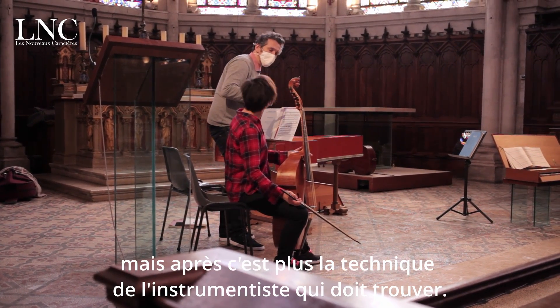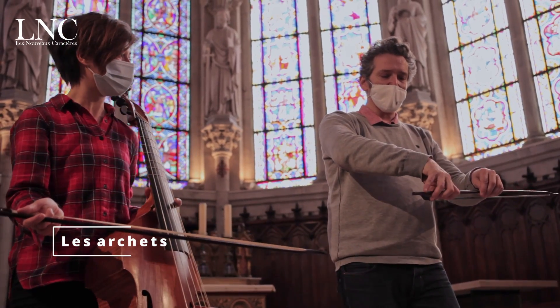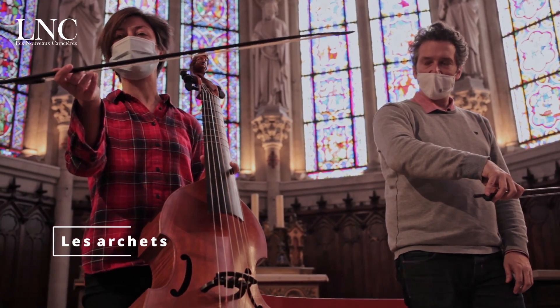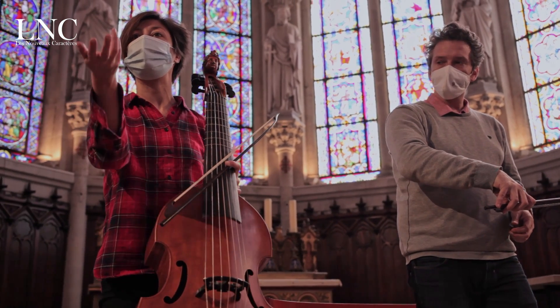C'est plus la technique de l'instrumentiste qui doit trouver. C'est comme une patte toute molle qui vient prendre la baguette. C'est un peu comme si on tenait un stylo, ou alors comme si on faisait de la danse.